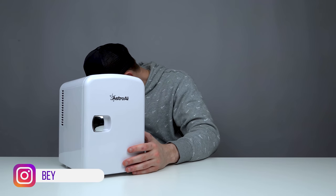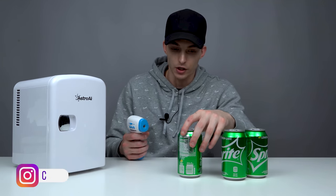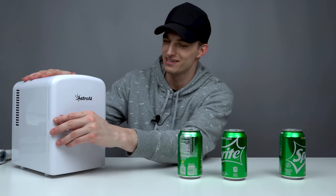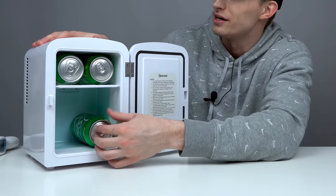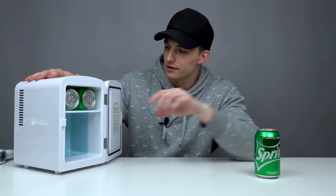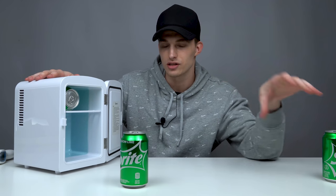Now it's plugged in. We turn the cooling side on. To test this, I have a few cans of Sprite — they're all currently at room temperature. I'm going to infrared scan this. It's currently sitting at 72.2 degrees, around 72 degrees per can. Let's see what it's like after we stick one can in here for about 20 minutes. You can actually fit about six cans — looks like one on top, one here, one here, then four down here and about two up top.